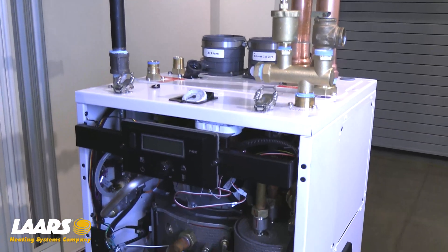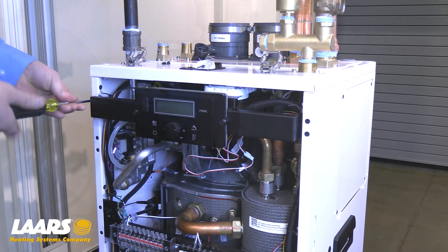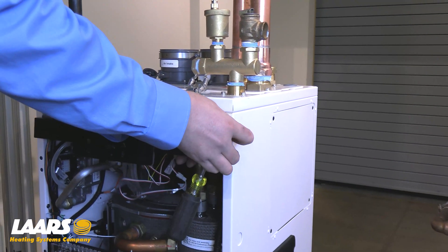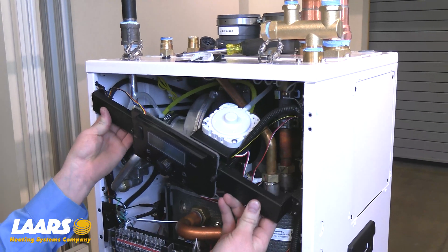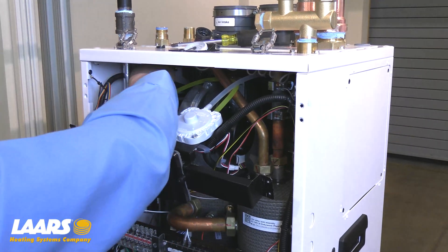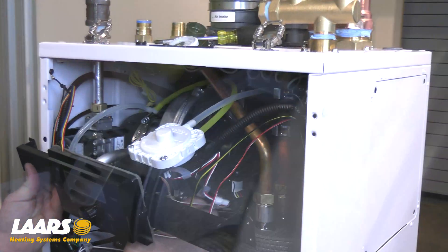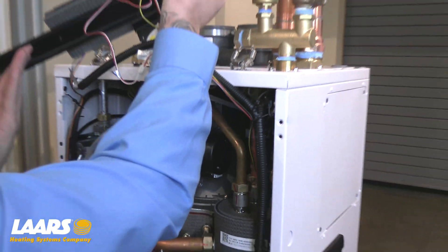Starting by removing the display and its mounting bracket, there are four Phillips head screws. Sliding at a 45-degree angle in front of the electrical, we're going to want to remove the air pressure hoses from the intake boot, and also the electrical from the blower. The display will now sit on top of your unit.